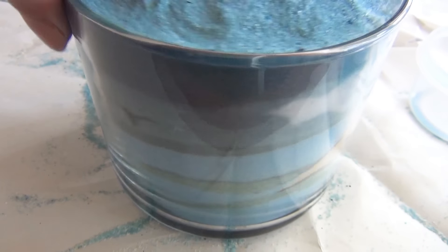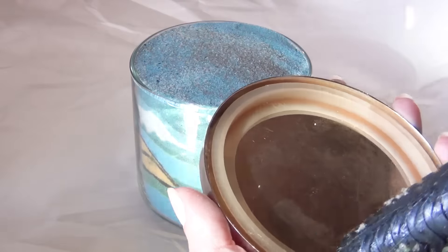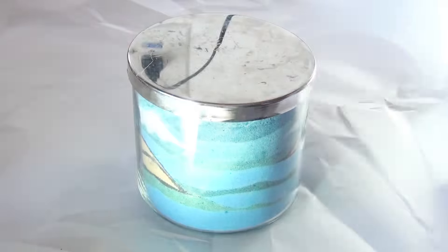Once your jar is completely full, pat down the sand and wait about 24 hours. Top it off a little bit more because the sand will settle and you don't want a gap at the top. Once you've completely filled it with sand, go ahead and glue on your lid with your hot glue gun, and that's all there is to it.